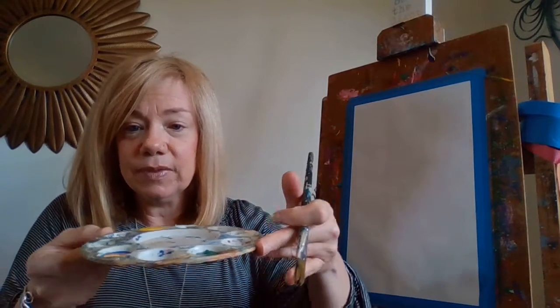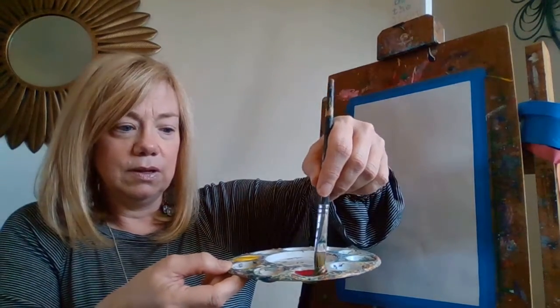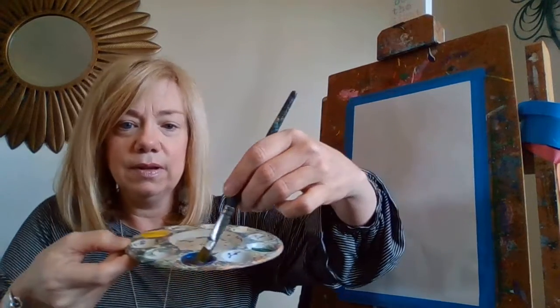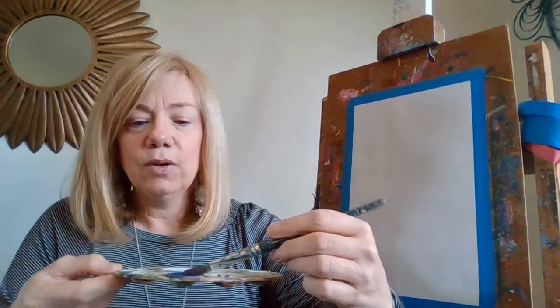Here's our picture again. The first thing we're going to make, boys and girls, is the background. Remember the blue and the yellow and the red? There they are. I'm going to stir them up - stir, stir, stir. Definitely got some brown.